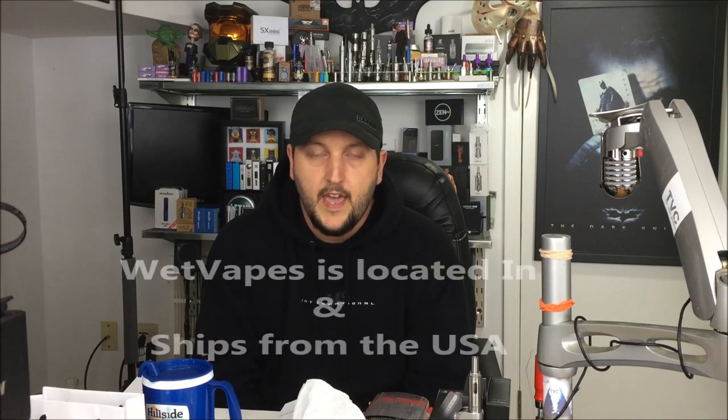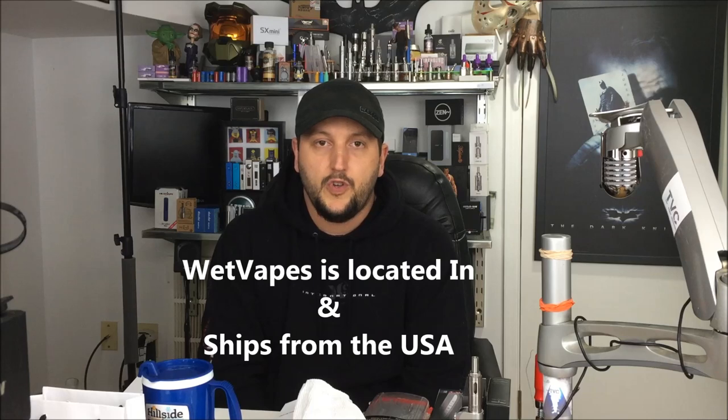The price is around $199 for this mod. Wetvapes has fast shipping, great reliable customer service, and an excellent experience. If you're looking to buy everything from mods to juice to tanks, they have everything there — check out their site.